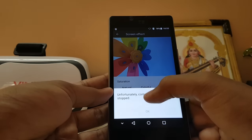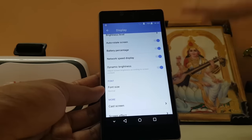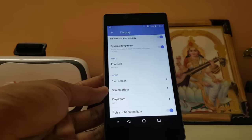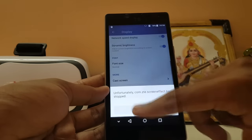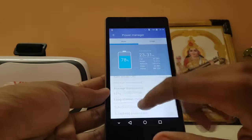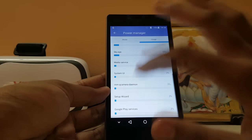Display settings include brightness level, dynamic brightness, font size, casting, and scroll effect. There's a 'Colorful Screen Effect' option but it doesn't work — I think ZTE has an AMOLED panel setting and it's not compatible with this LCD. I flashed the LCD patch but it still doesn't work. Maybe the developer will fix it later.